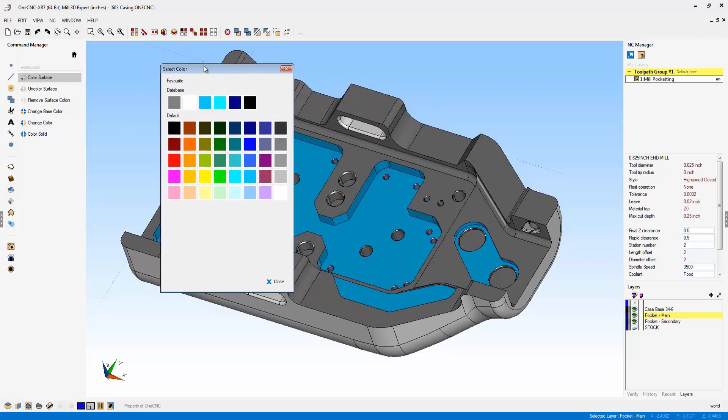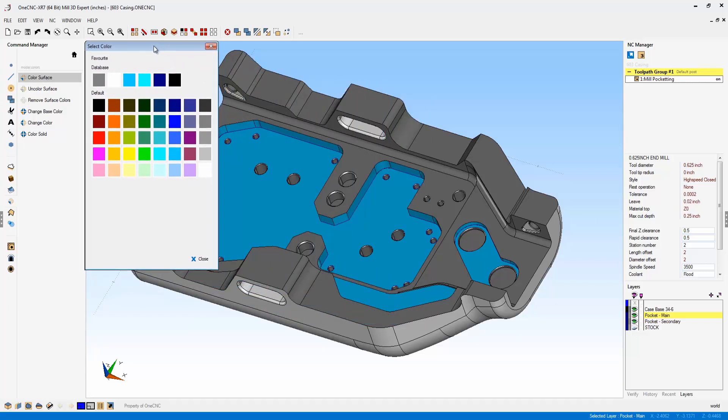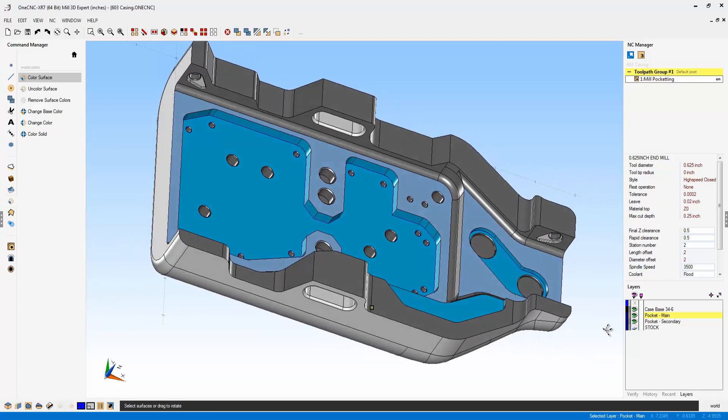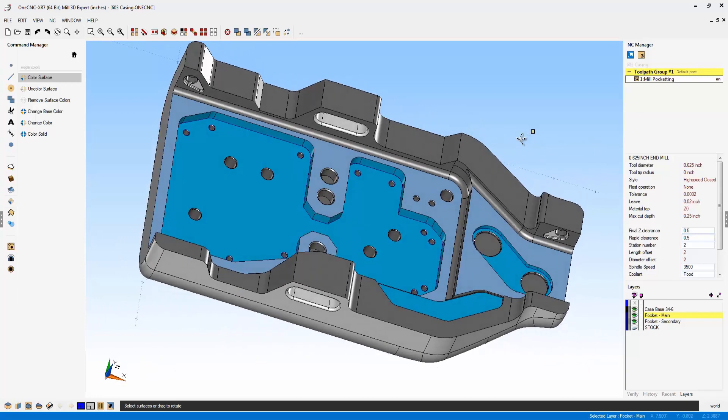Once you left-click on Color Surface, you can see a brand new color palette. It provides a favorites list, and you can also select whatever color you'd like. For example, I'm going to choose this light blue color, and all I have to do is hover over a surface and left-hand mouse click, and OneCNC will quickly color that surface.